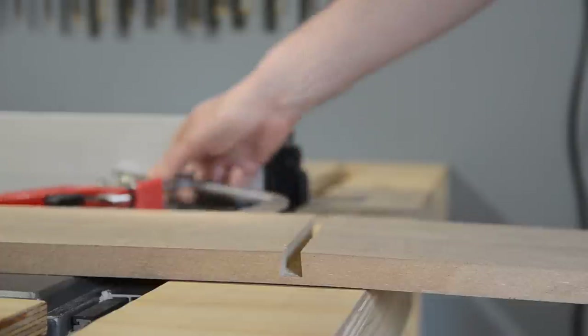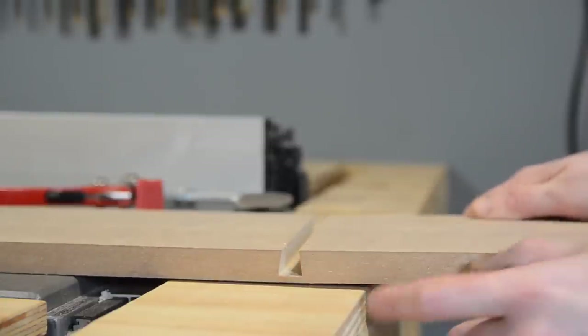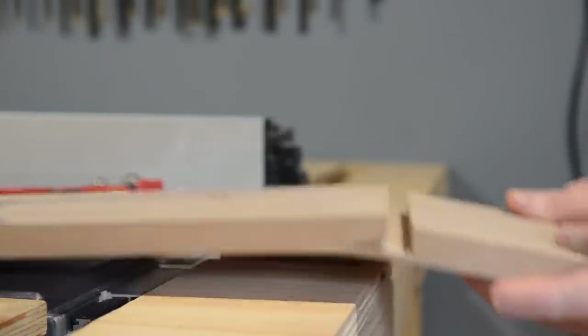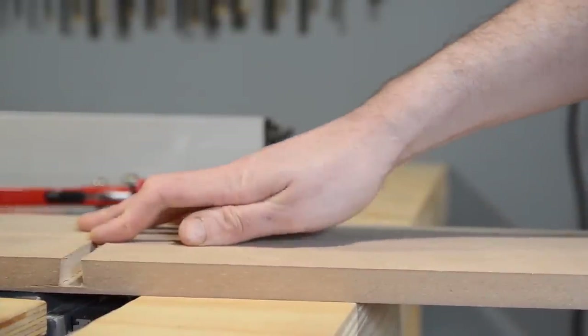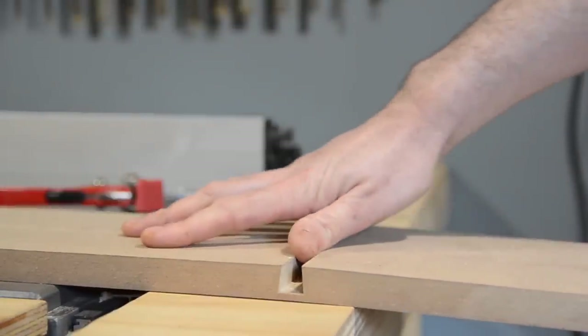The problem with this jig is it's made out of 18mm MDF, so you don't have much material left. You can see it's actually broken there — it broke like that about six months ago. Because you're running along a flat surface, it didn't actually affect the performance, but I think it's time to make a new one.